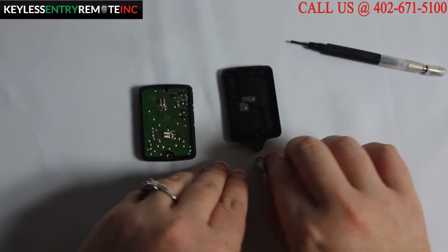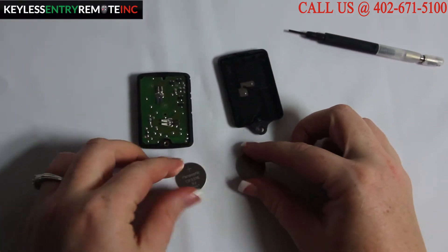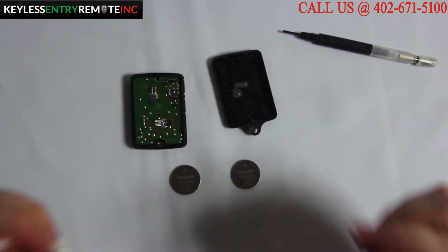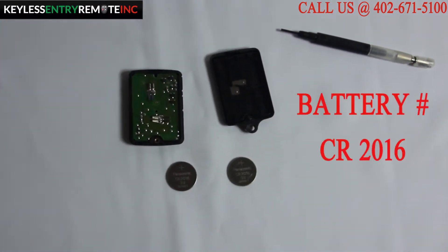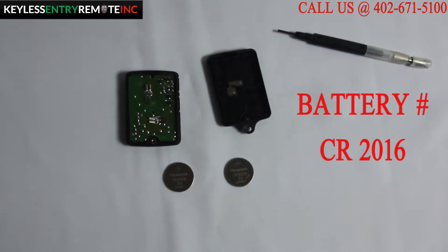As you can see the batteries come out of this one very easy and it requires two. The battery number for this key fob is CR2016.